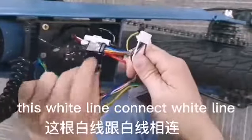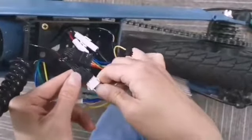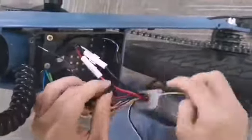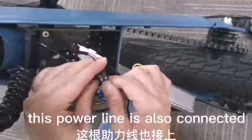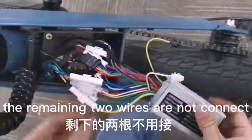Connect this white line to the white line. This power line is also connected. The remaining two wires are not connected — the previous line and the other line are connected.